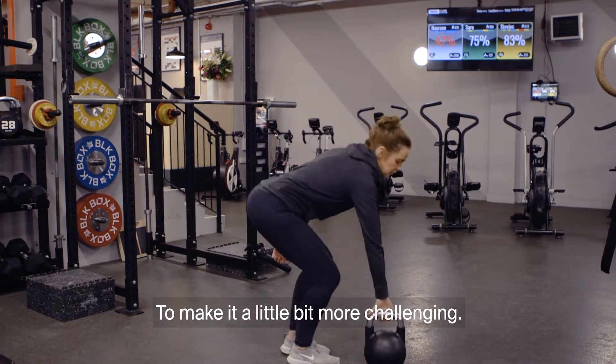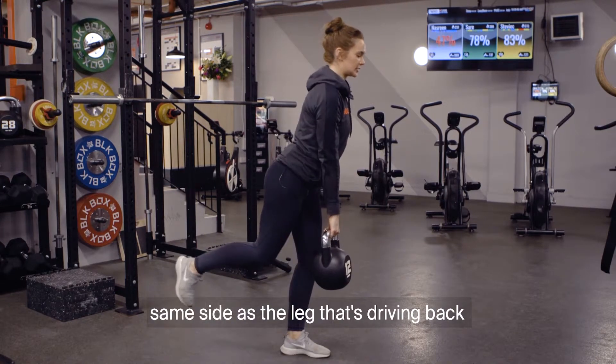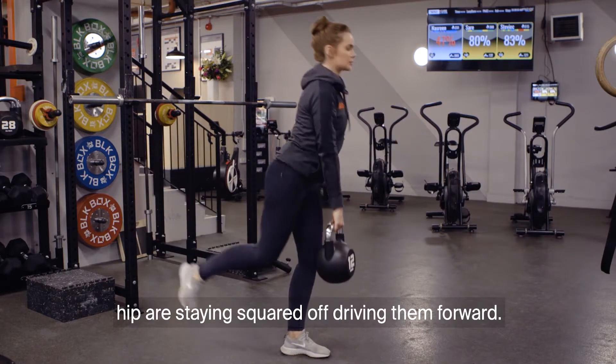To make it a little bit more challenging, take one kettlebell or dumbbell, keep it in the same side as the leg that's driving back. Hips are staying squared off, driving them forward.